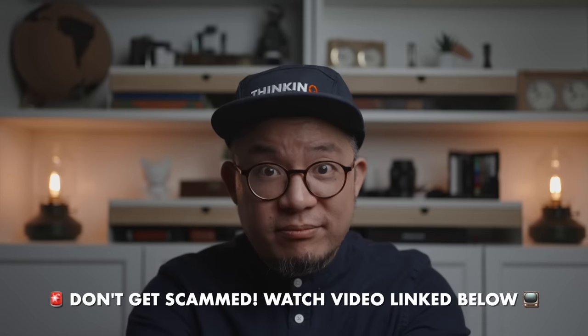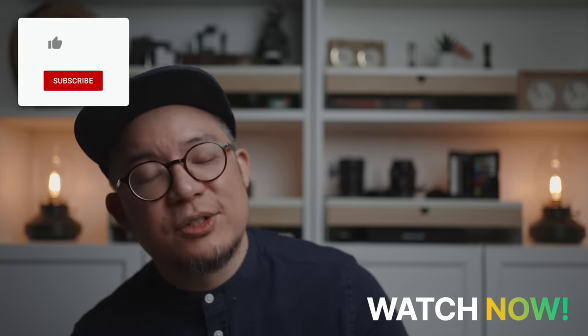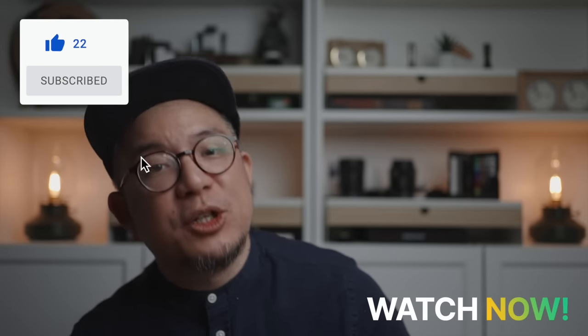I almost forgot — if you want to know the one flashlight I'd keep from my current lineup if I could only choose a single torch, along with a few other EDC items I absolutely cannot live without, you'll definitely want to watch this video right over here. Don't forget to hit that like button, and I do giveaways quite often on this channel, so subscribe and hit that bell so you'll be notified the moment new videos and giveaways drop.